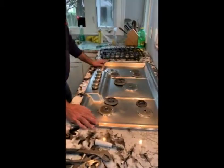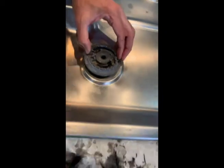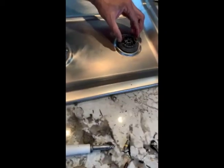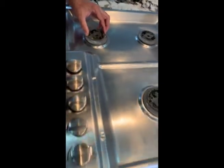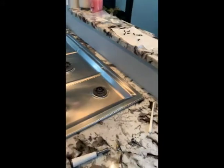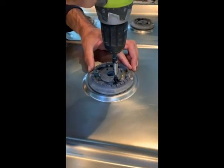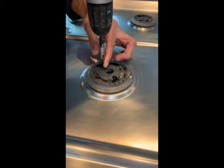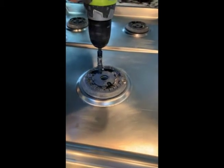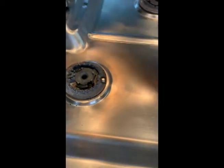I brought the top back and placed it. You can align the screws here and then bring the burner tops back on. Just put them in their correct positions. Now get the drill machine and tighten them one by one.